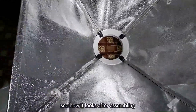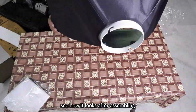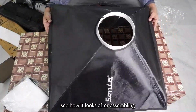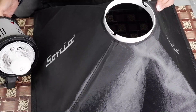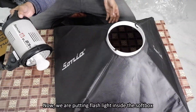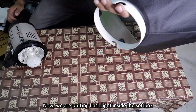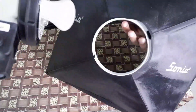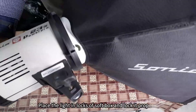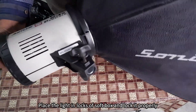See how it looks after assembling. Now we are putting the flashlight inside the softbox. Place the light in the lock of the softbox and lock it properly.